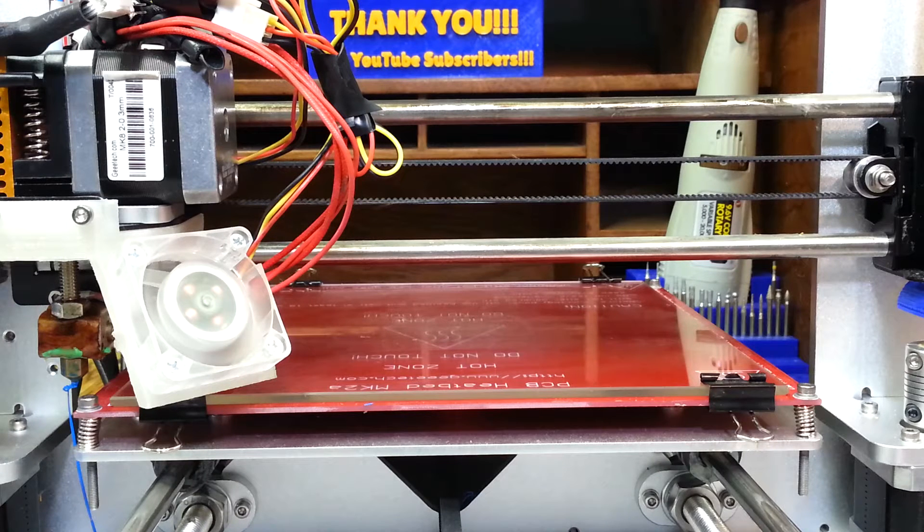Hey guys, so today I'm going to attempt to print the fractal pyramid. Joel over on 3D Printing Nerd did it and I want to see if this printer will do it. There's no retraction, no infill, and it uses spiralize mode in Cura. So I'm going to give that a shot and I'll see you in the time-lapse.